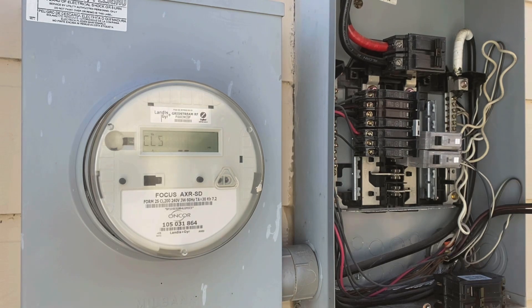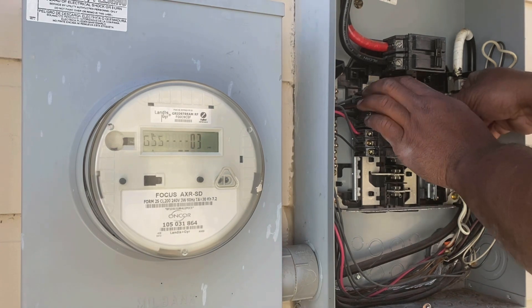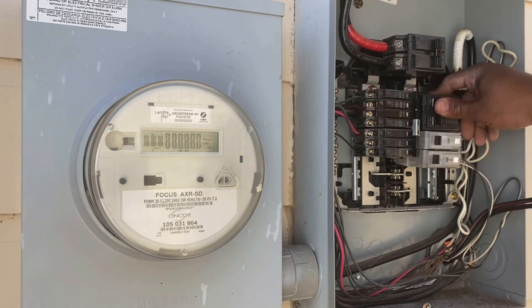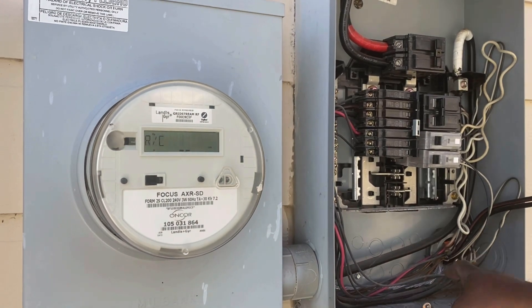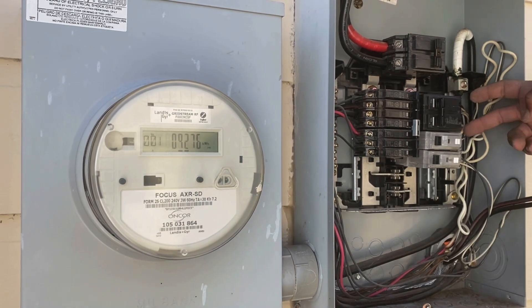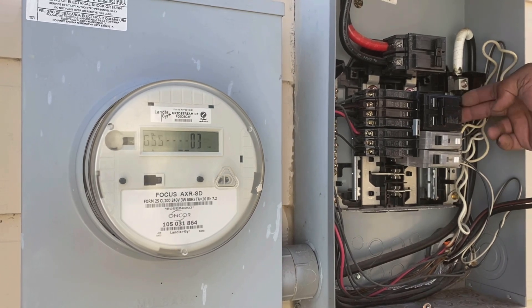We'll put a bigger service loop in those wires — I'm not going to shorten them just in case it needs to go back. So then we're going to land this one here. That's where the generator is going to come in through one of those knockouts on the bottom, and the two hots are going to land on each pole of the breaker.